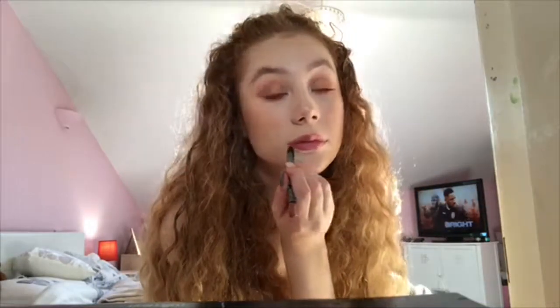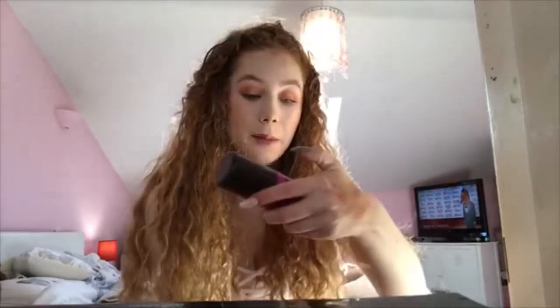I'm taking a PS lip liner in the nude shade, then I'm taking the Too Faced lipstick in the shade Sunday Funday — this smells just as good, actually a little bit stronger. I'm going to put some clear gloss over it because I really do like glossy lips. Then I'm setting everything in place with the Maybelline setting spray.